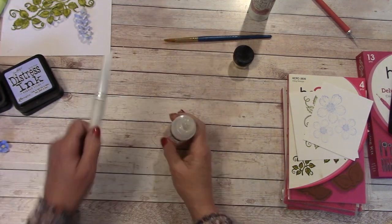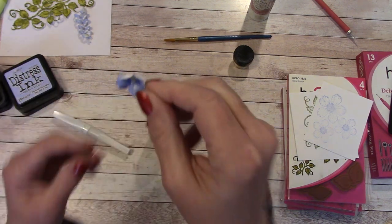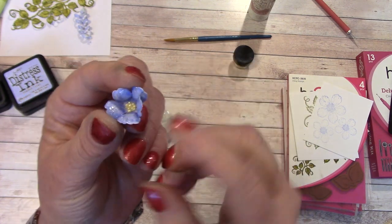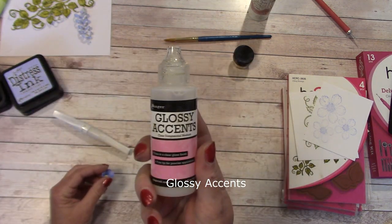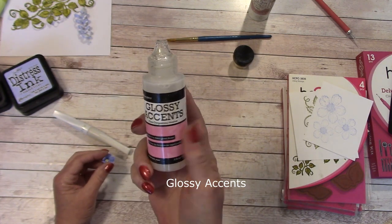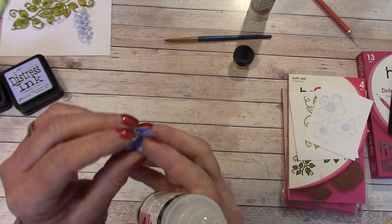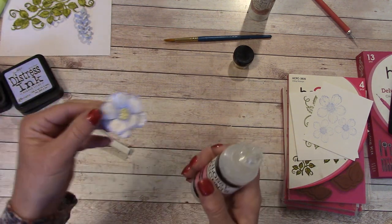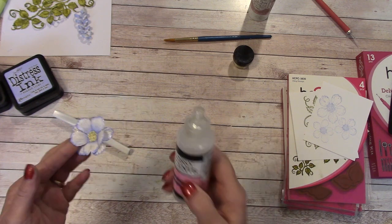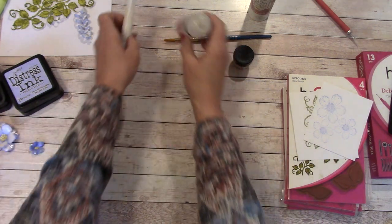Glossy Accents is also a medium I'm using. What it's going to do is put a gloss on your flower — it makes it real shiny and smooth, and it will also stiffen up your flower. So Wink of Stella and Glossy Accents are going to be used together.